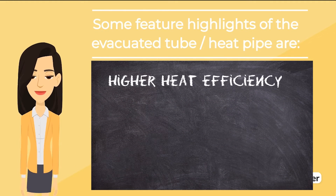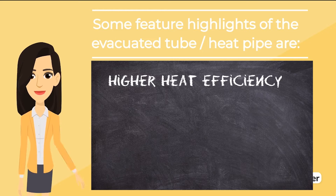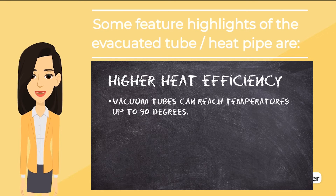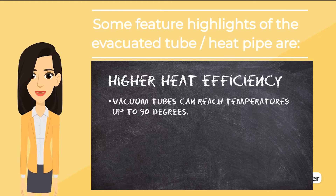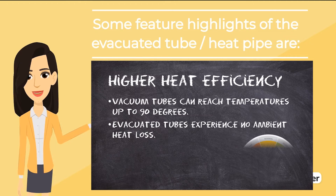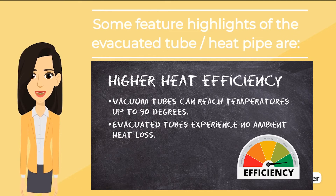Higher heat efficiency: vacuum tubes can reach temperatures up to 90 degrees Celsius, whereas flat panels cannot reliably perform above 60 degrees Celsius. Flat panels are also more susceptible to ambient heat loss.